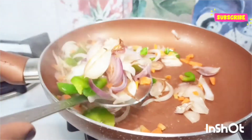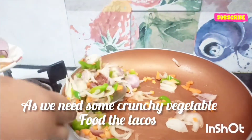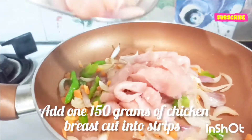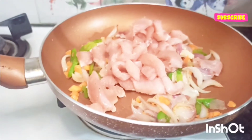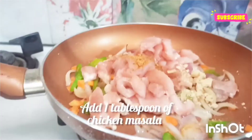We are going to remove some of the vegetables when they are half cooked — we need some crunchy vegetables. Next, I'm going to add 150 grams of chicken breast cut into strips.